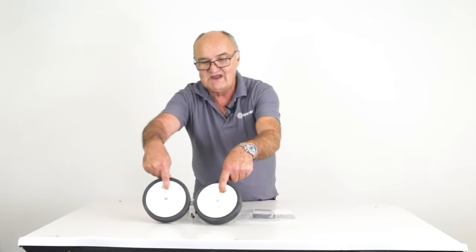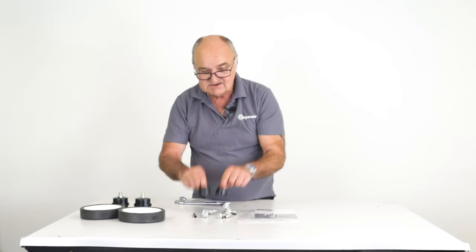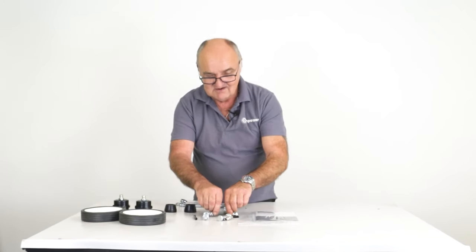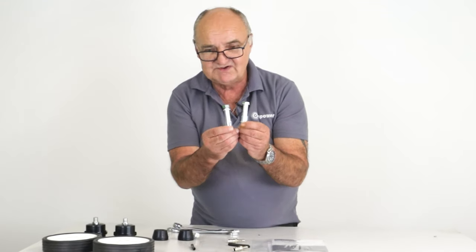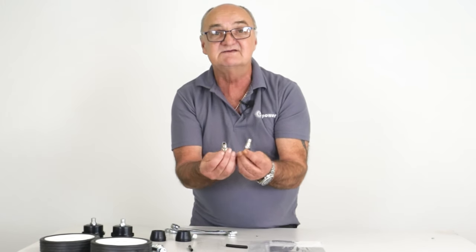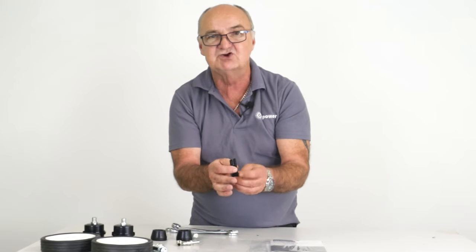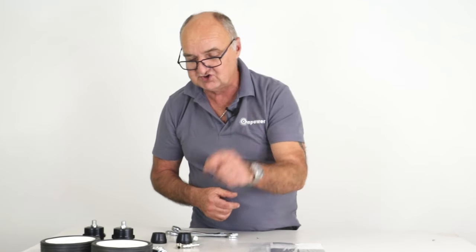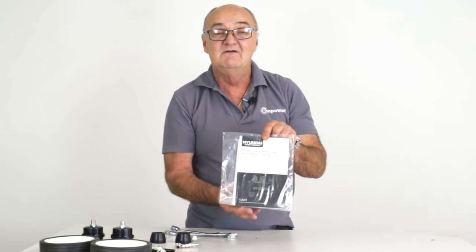First of all we have the two wheels. We have two air filters, two rubber feet, two bolts for those rubber feet, two larger bolts for the wheels. We do supply a pair of air fittings that fit into the outlet, and there are two little plastic tubes that go with the air filters — we'll show you how they fit later. And last but not least, we have the user manual.